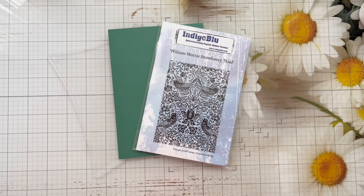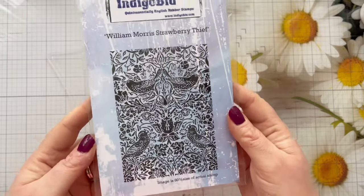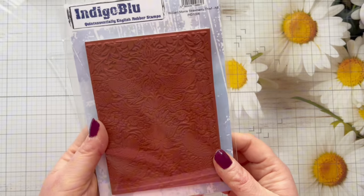Hi everyone, thank you so much for joining me today. In today's card making video we're going to be using gilding flakes and we're going to be using this gorgeous William Morris Strawberry Thief stamp set from Indigo Blue.